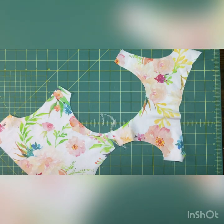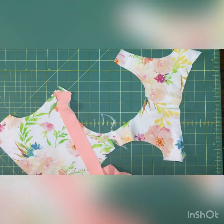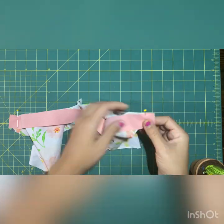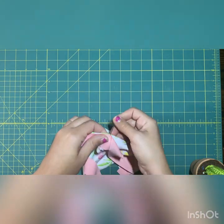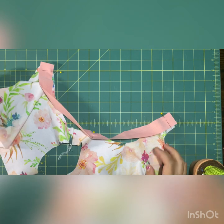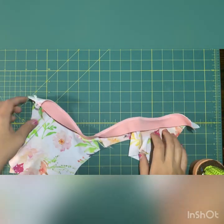Binding is so much easier than you think. Start by finding the right side of the binding and lay it down on the right side of the neckline. I like to pin the beginning, the middle, and the end just to make sure it is evenly distributed. I'll be serging it on, but you're welcome to use a zigzag stitch — anytime I talk about serging I'm usually talking about using a stretch stitch.